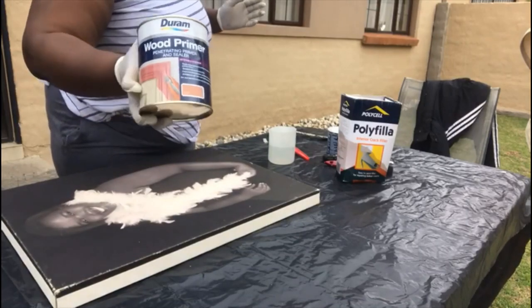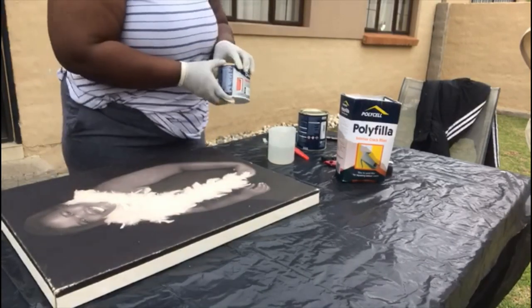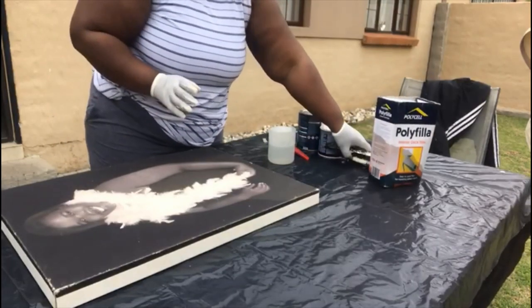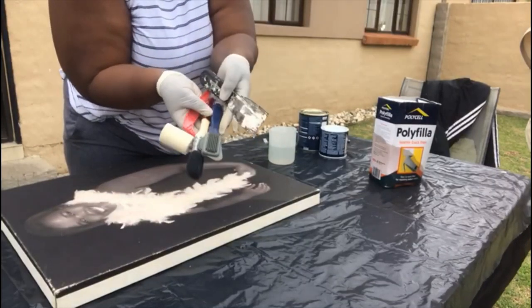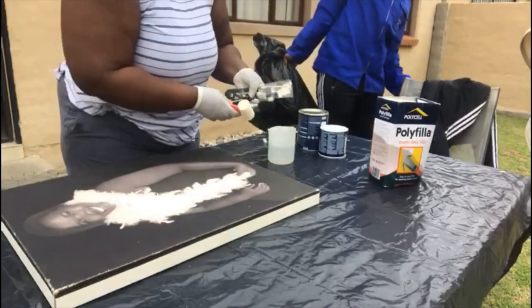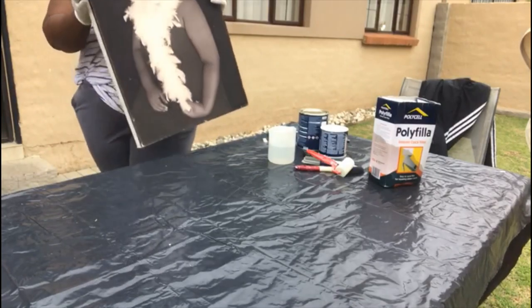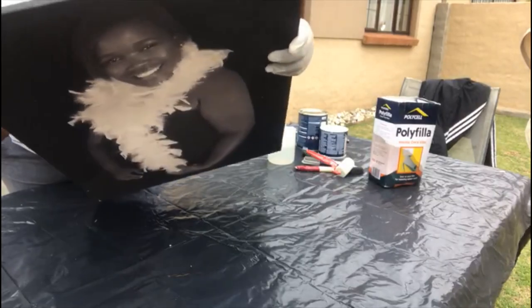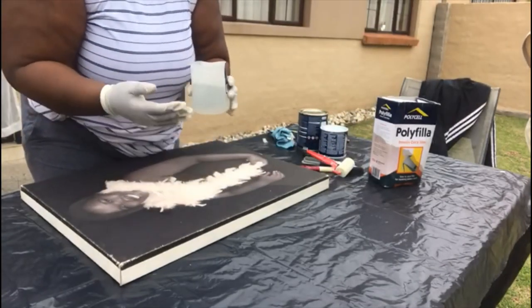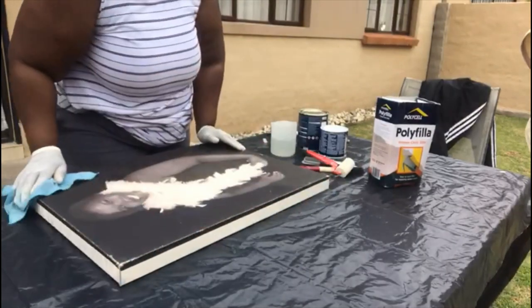We're gonna need some wood primer — I've got a pink one — and Julux gloss enamel brilliant white, and a poly filler, also called a crack filler — it's an interior crack filler. I've got some old brushes, a spatula, and something to make designs on the canvas. I had this old canvas picture from around 2010–2011 that's been sitting in the garage, and of course some water to mix the poly filler.